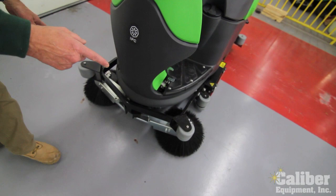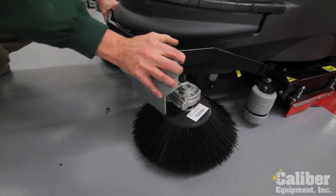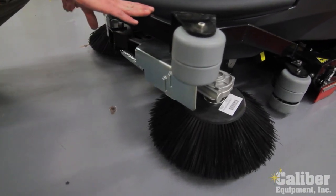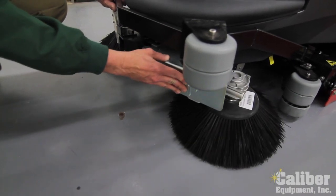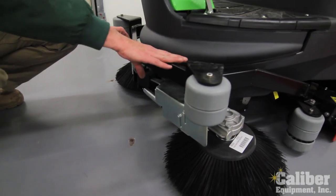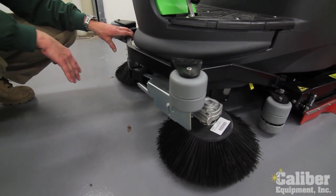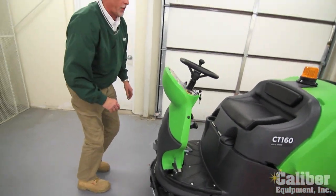Looking around the front, it's got dual brooms, a heavy steel bumper with rollers for protection, and stainless steel arms that are hinged so that in the event you get too close, they pivot in so you don't damage the machine or the walls — and they work that way on both sides. So it's more value, and it's a sweeper-scrubber for that process.